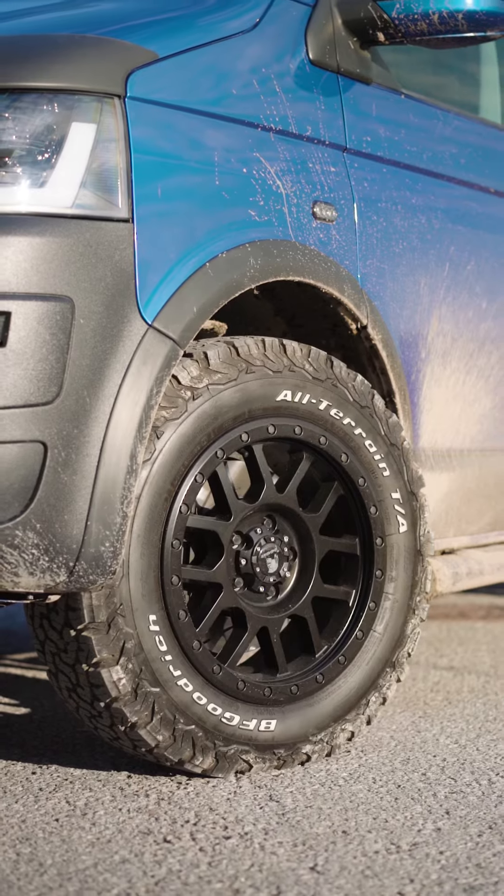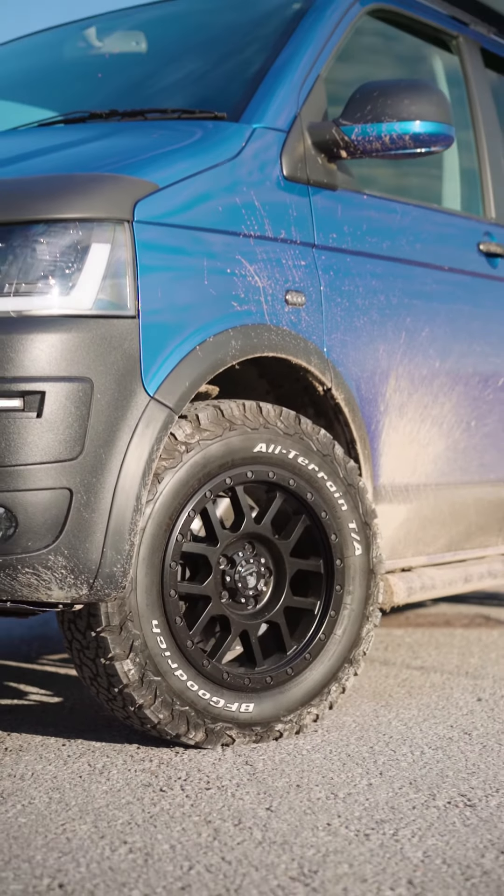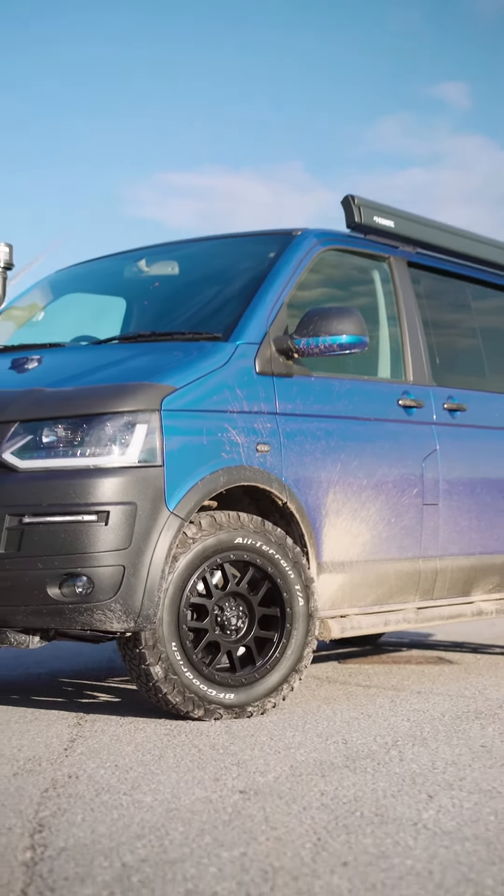And then you've got the wheel and tire choice, which is everything on an overlander like this. These are Tomahawk Catos with BF Goodrich's — they're just the right height, they fill the arches beautifully, and to me they are the final finishing touch on a van like this.